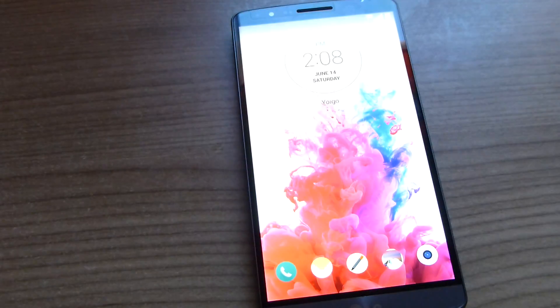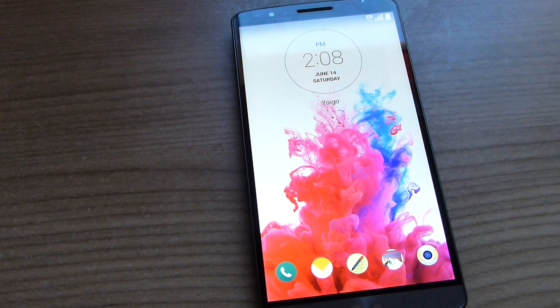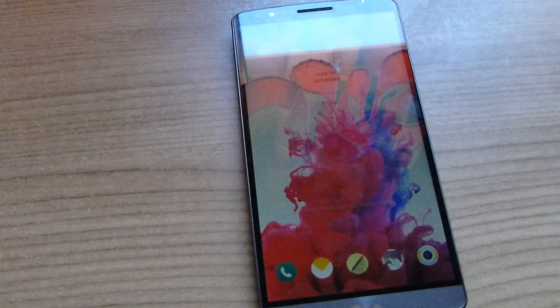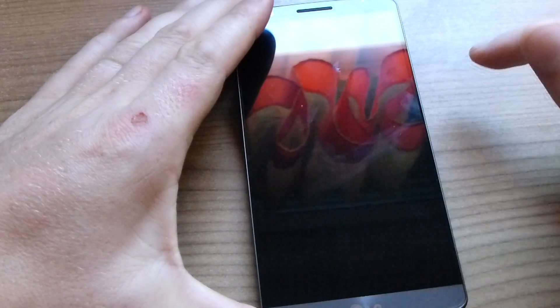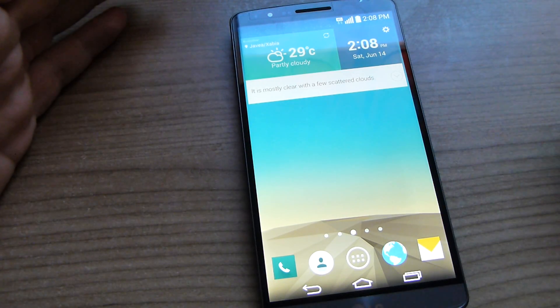I've just installed probably one of the first custom ROMs for the LG G3 Korean version. This ROM is a super light ROM according to its author, and what it's done is removed all the Korean bloatware. I've just installed this myself.